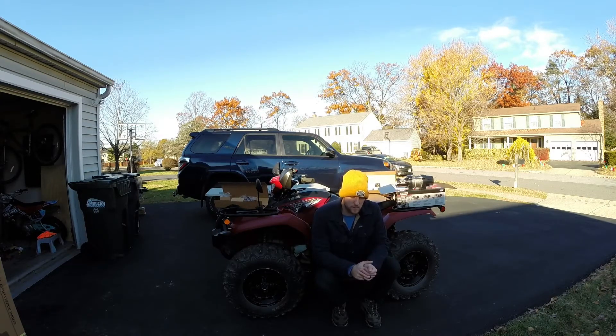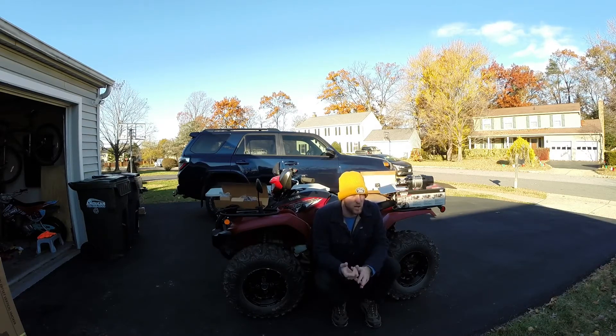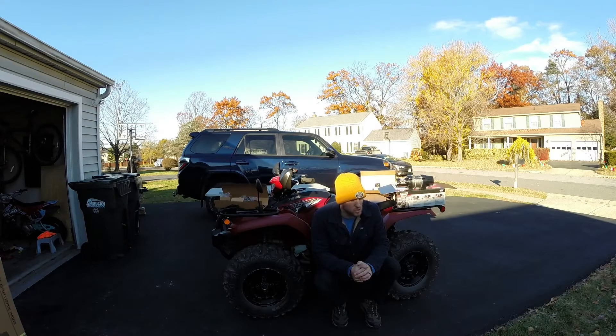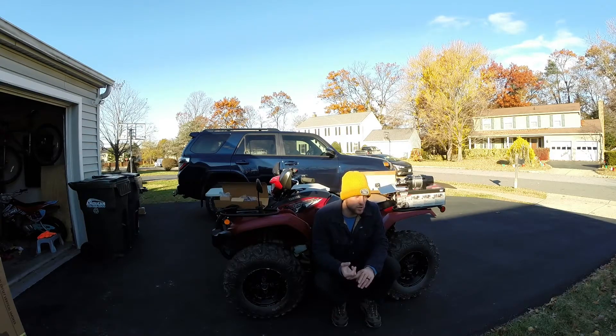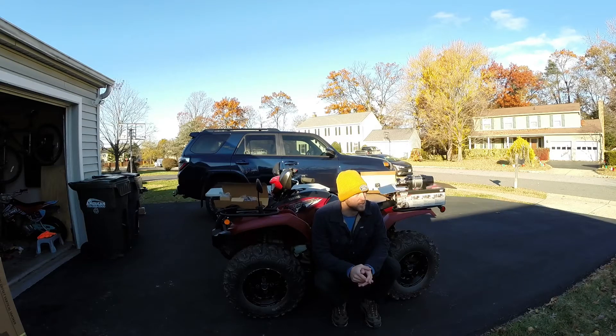I went with the WARN winch over the Tusk winch, which is Rocky Mountain's in-house brand. Normally I trust everything Tusk — tires, protective components, electronic components — it's all been good for me. However, when I dove into the Rocky Mountain reviews on the Tusk winch for this bike, it was a mixed bag. All the four and five star reviews were from users who hadn't used it yet, and the one to three star reviews were from people who'd used it for about a full year, so I decided to go WARN.